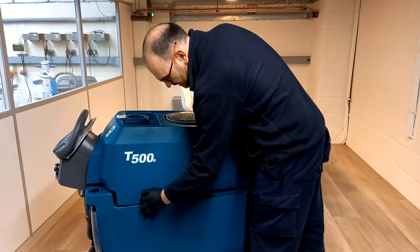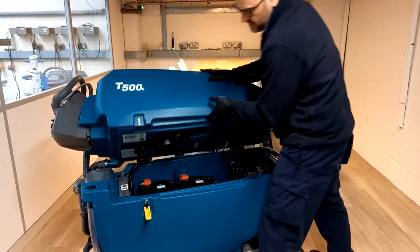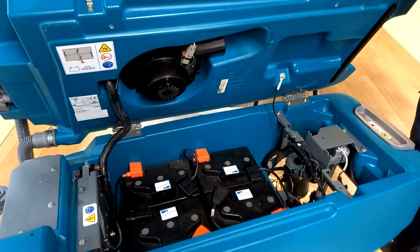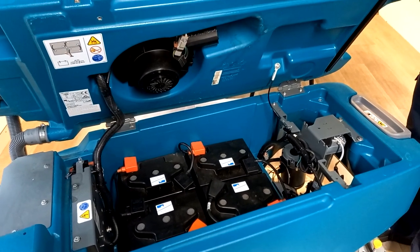The Tennant T500 is battery powered and the batteries are located here. Just access the center of the machine, lift the top tank and you'll see you've got six-volt batteries, four of them, and that's your power.